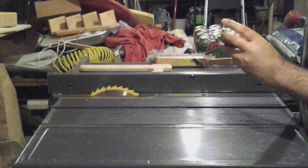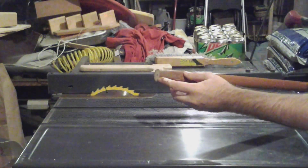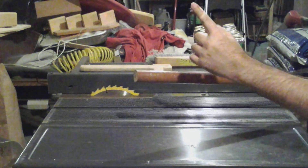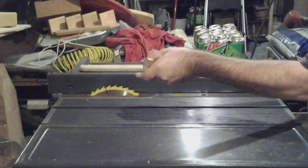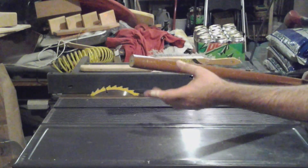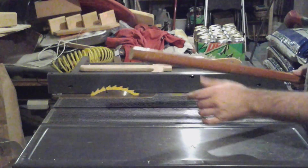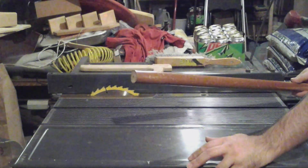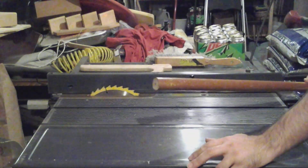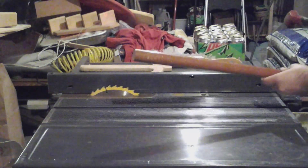I used the back saw to cut off the threads that were holding that little plastic cover on. In the meantime, I cut my finger with the back saw — it jumped out of the threads and my hand was too close. Did a little nick on my finger, nothing bad, but it took me five minutes to find my first aid kit. I put a bandaid on it to keep it clean. So remember to always know where your first aid kit is.